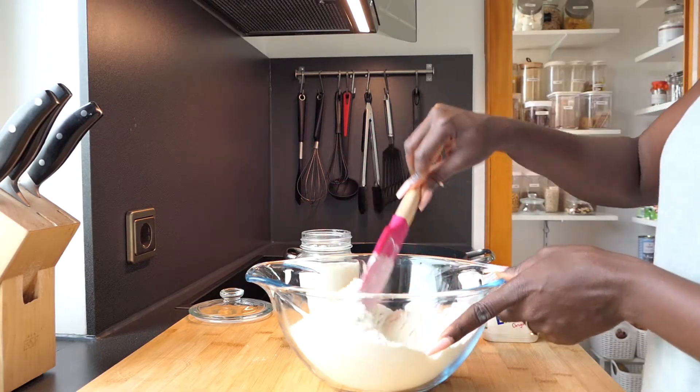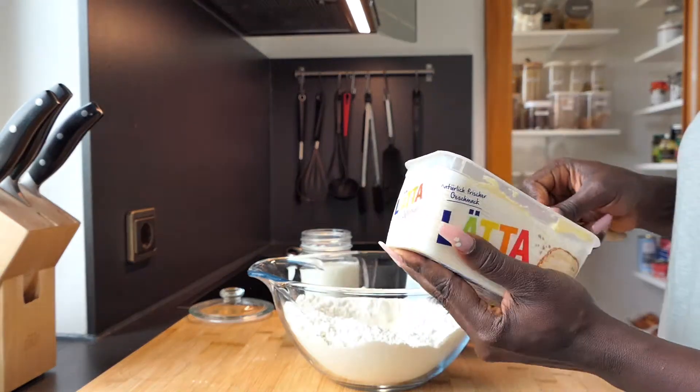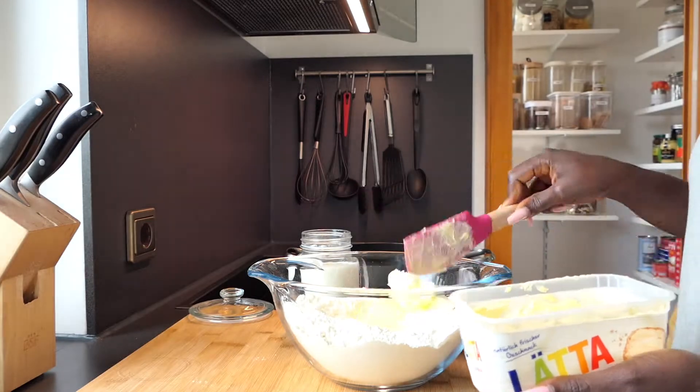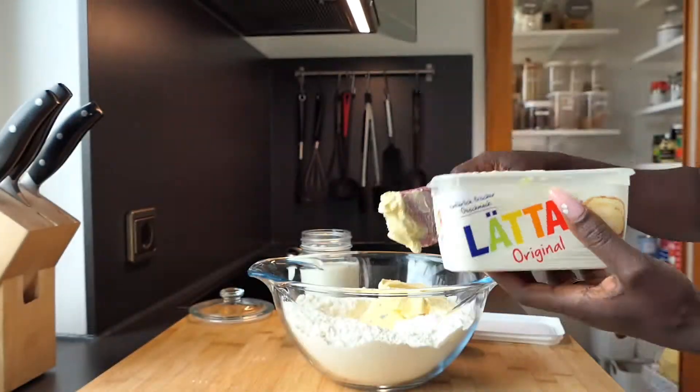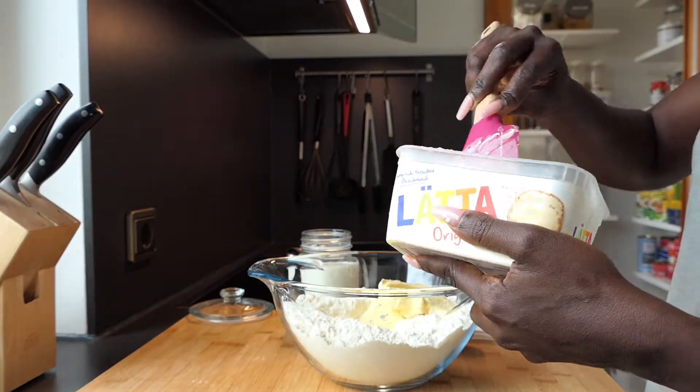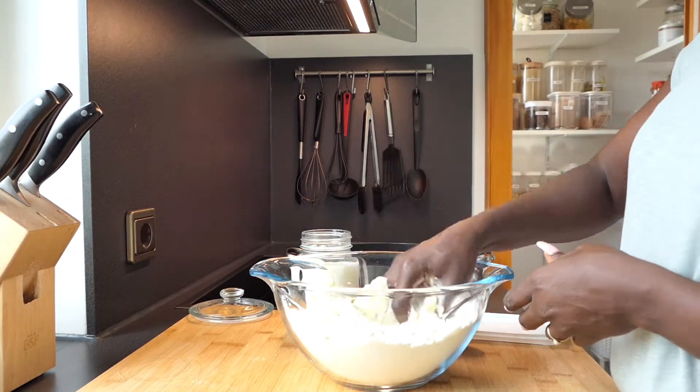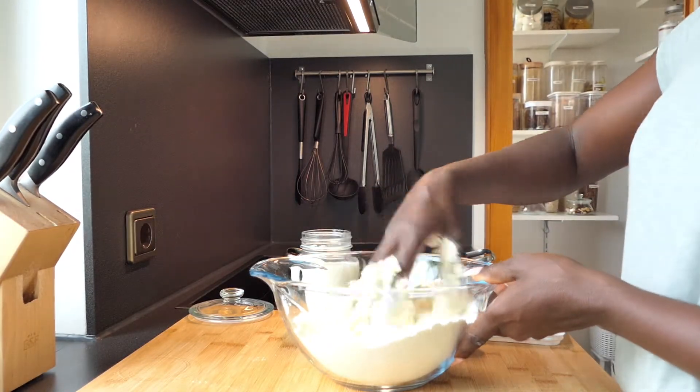After adding the dry ingredients, stir well to distribute evenly, and then add margarine or butter — 250 grams. This pack is 500 grams so I'm using half of it. After adding the margarine, use your hand to incorporate until you have a consistency like breadcrumbs.